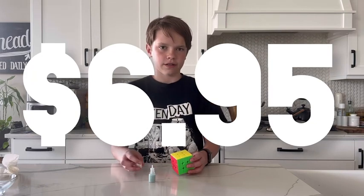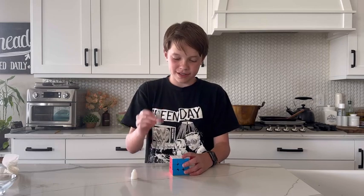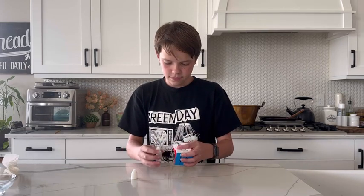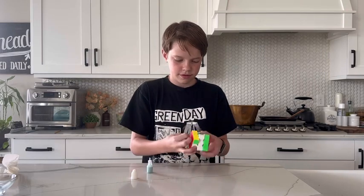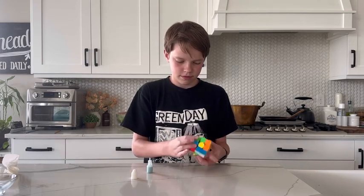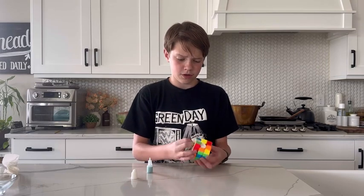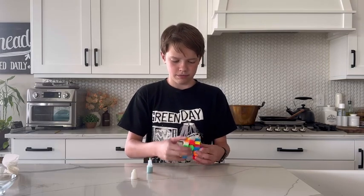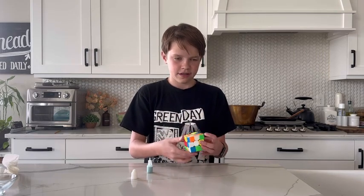How much is it? Six dollars and ninety-five cents. Let's give some of this stuff a try — let's start with like two drops. Okay, hold up, this stuff feels bad.